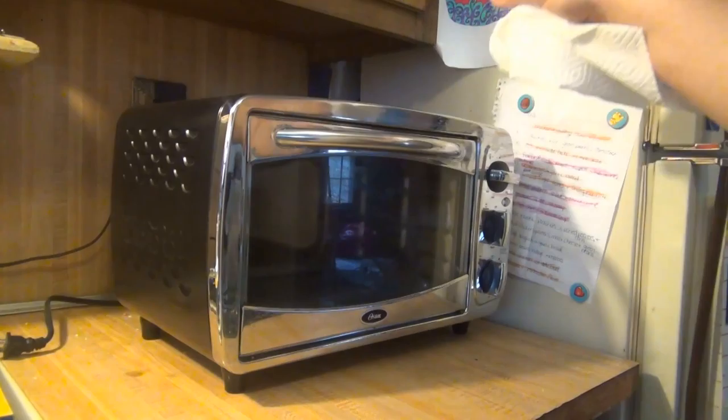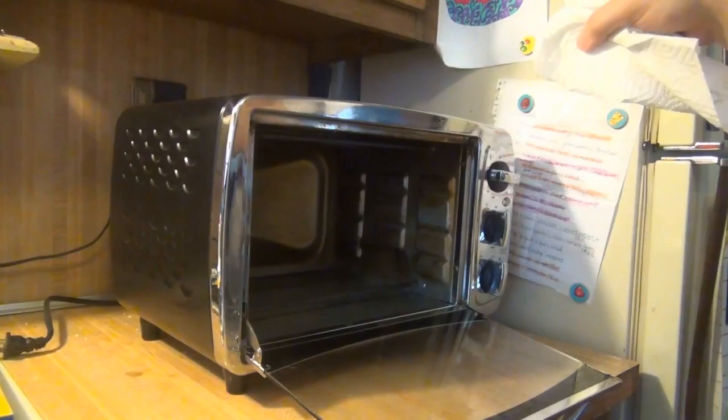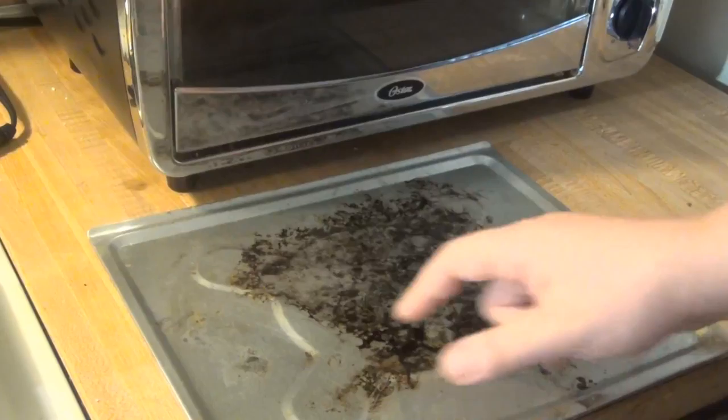At some point the recording cut off, but I scrubbed the entire inside and outside with the baking soda mixture on a sponge, and then I wiped it down to get all the grittiness from the baking soda off with a wet paper towel. That's about as clean as this is going to come — some spots are just not coming off, so I'm going to take some foil.